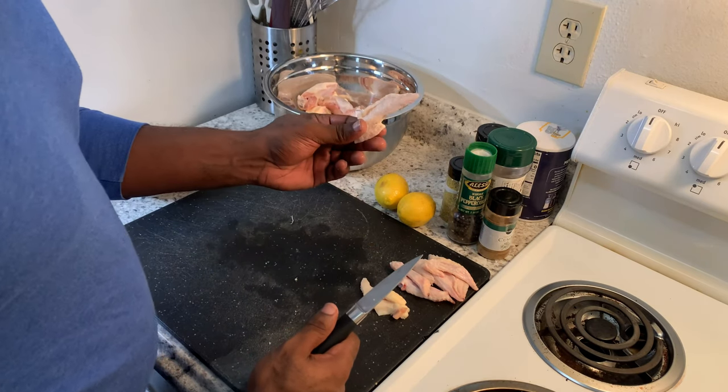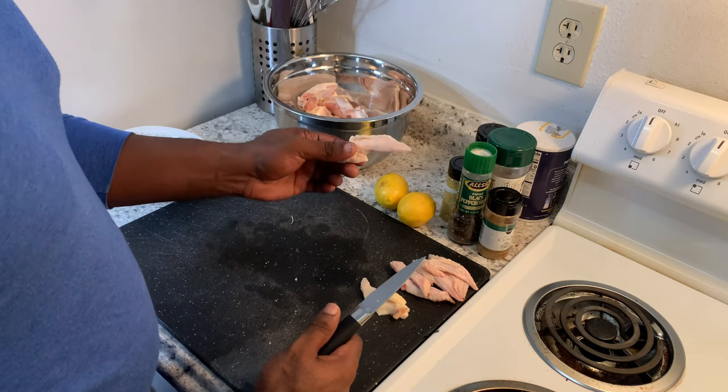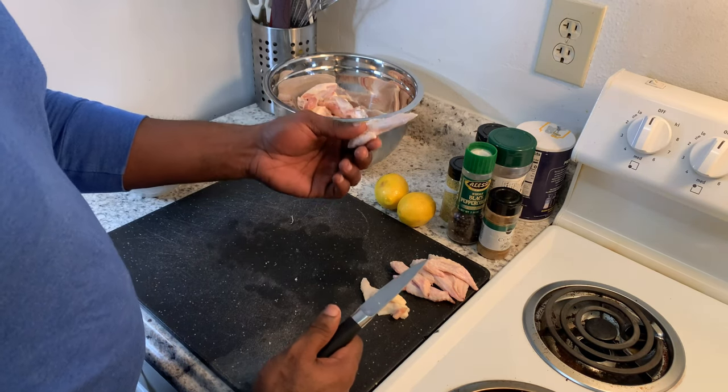With the wingtips, I'm gonna set those aside. I'll probably put them in the freezer for when I do a chicken stock — I can use these to pull out the flavor of the chicken.